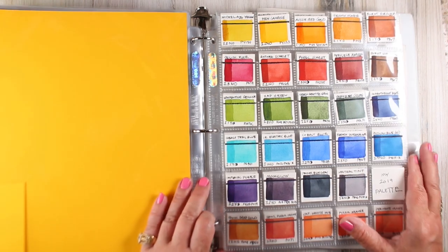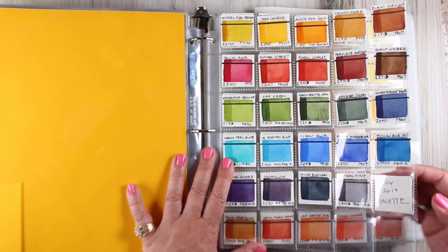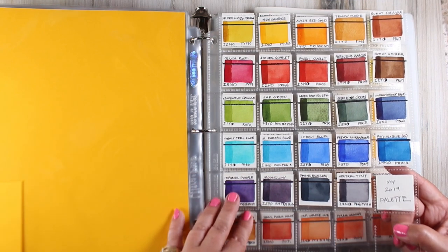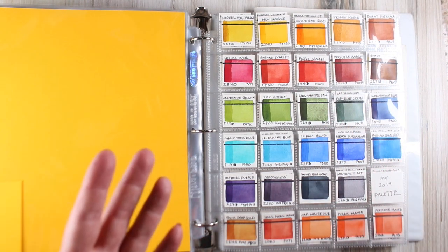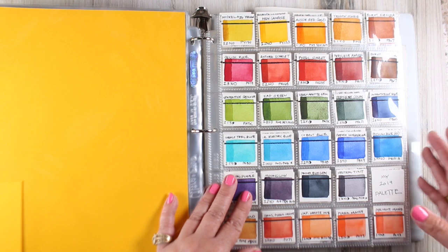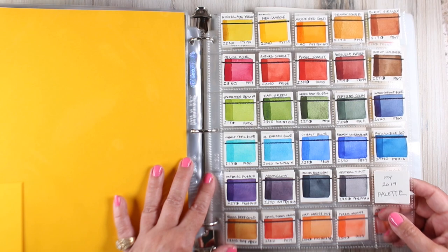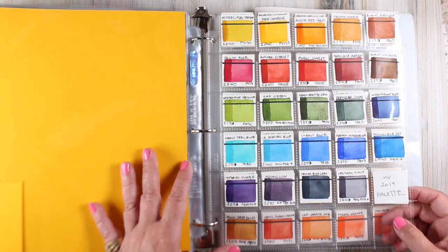Instead, I've done one-and-a-half inch swatches. I have my palette in here, labeled as my 2019 palette. I'm going to do another sheet with my previous palette, because I want a historical record of what I was using at different times and why I made changes. Each little card can be swapped out at any point. I might have an alternate palette — a going-out-on-site palette versus my studio palette, or a specific travel palette. When I go to Puerto Rico, I change my colors because of the colors that are there.